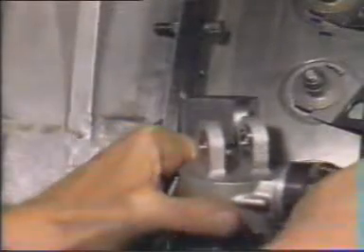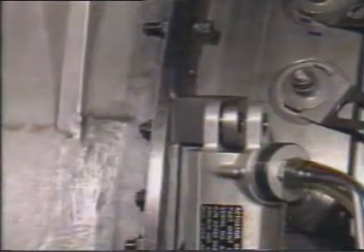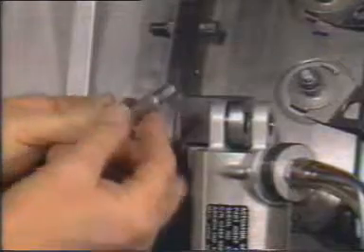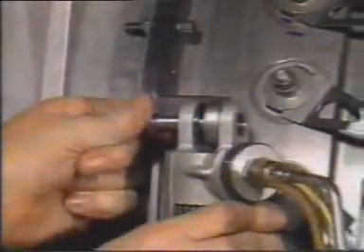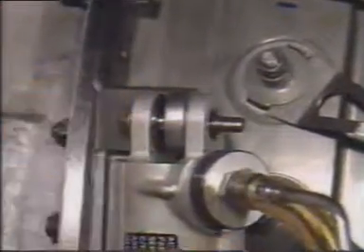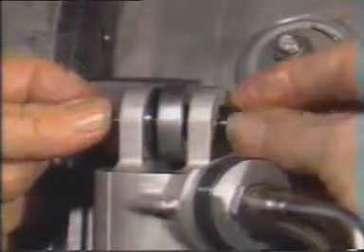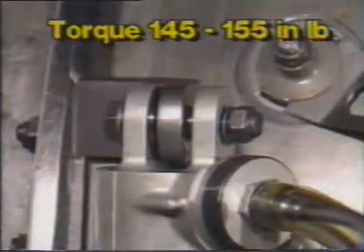Now place the actuator against the mounting bracket so that the lug on the bracket is between the lugs on the actuator. Place a thick washer onto the actuator mount bolt. Insert the bolt through the lugs with the bolt head forward. Then put a thin washer onto the end of the bolt followed by a nut. Torque this nut to 145 to 155 inch-pounds.